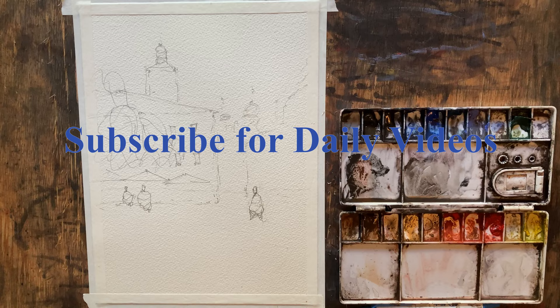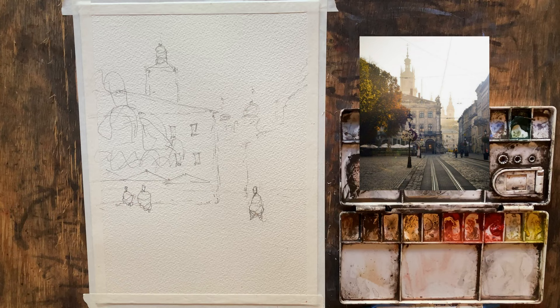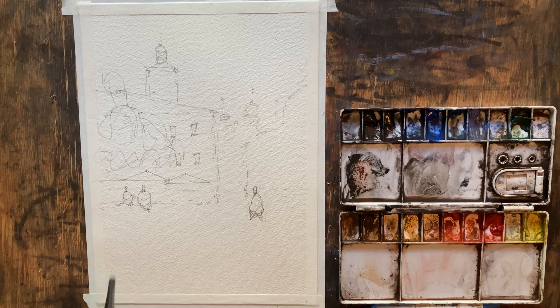Alright, good afternoon and welcome to John Bach's watercolor. Today we're going to be painting a scene from Yuviv, Ukraine. I'm going to put the subject photo briefly up on the screen so you can take a look. I've already got a sketch going. A couple of things to note: we only have three figures in here because we're going to do a lot of abstract in the foreground to give the illusion of detail. We've got our three main figures, some umbrellas, and some scribbles to represent a tree.